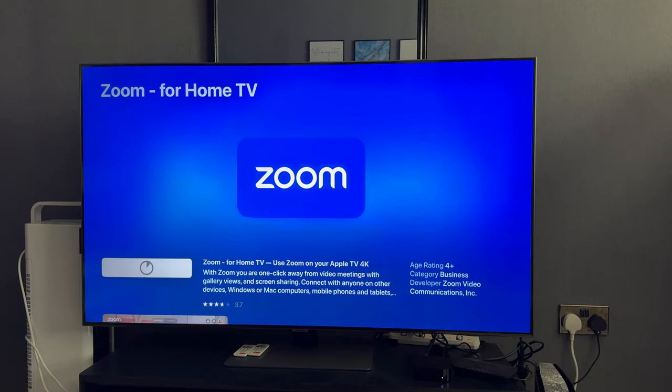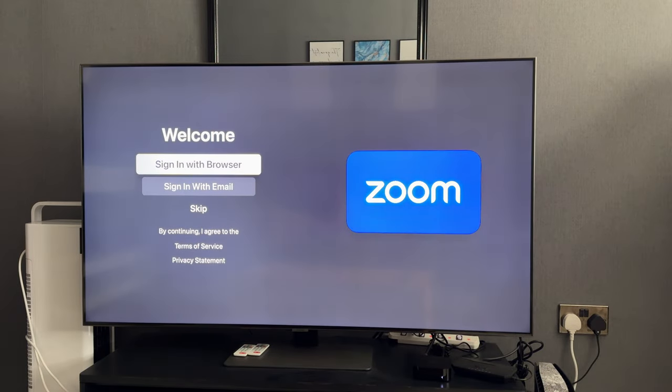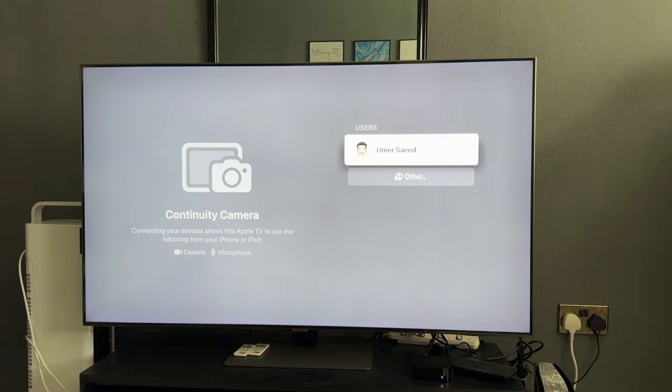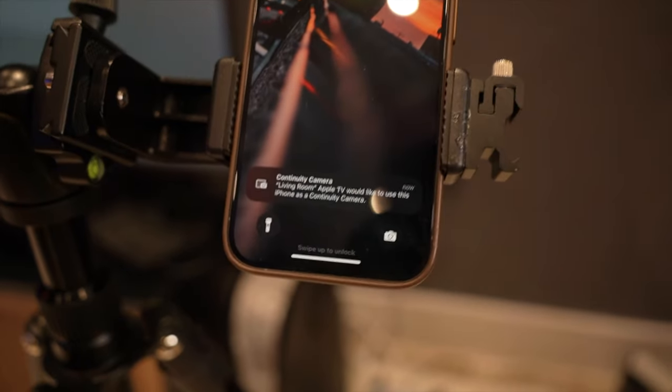First, head over to the TV App Store and download the Zoom app. Once installed, you go through a simple wizard setup to link it to your account. You hit open, then sign in with browser, which makes it easy to jump on your laptop, use the code to log in, and link it to your Apple TV. Once linked, you'll see your account name and select that to go into the Zoom app. It'll then ask you to go to your phone, where the Apple TV will come up.